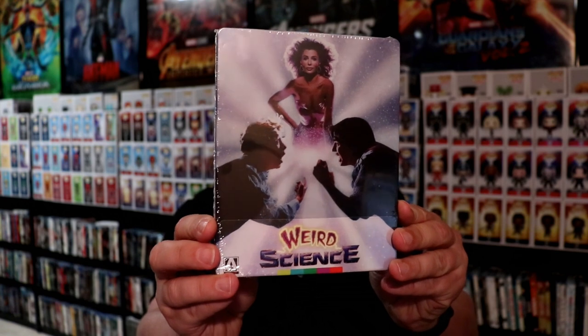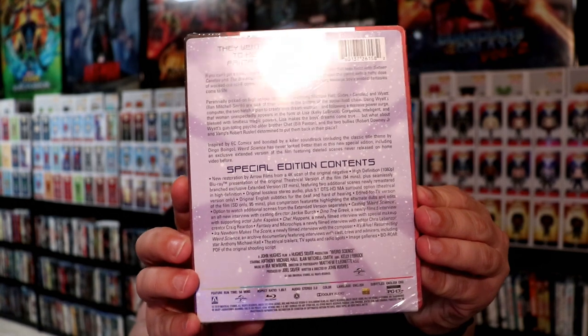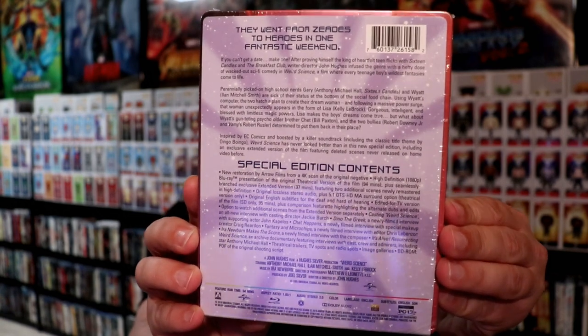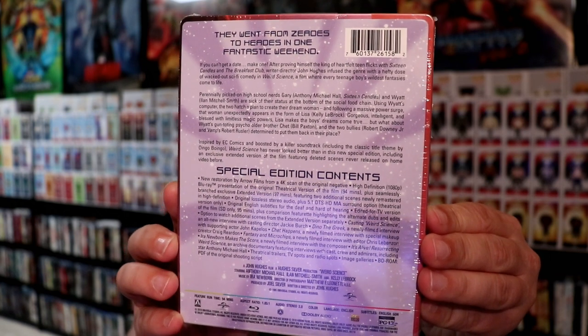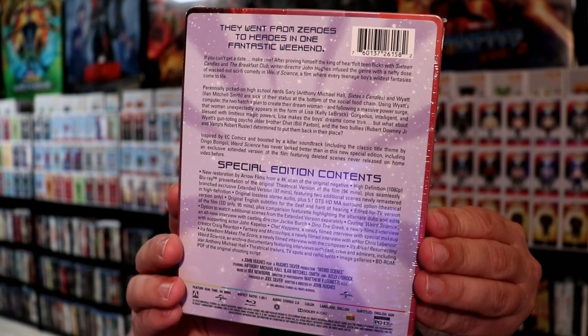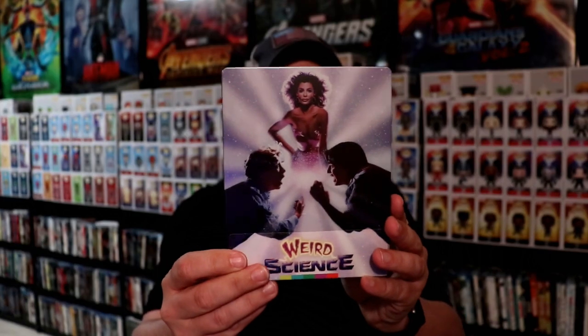I did want to go ahead and take time to show you what this looks like — very nice steelbook. Here is the back. Now if you would like to pause the video you can check out the special features. Got a lot of nice special features added to this. This right here is one of those movies from the 80's that I remember seeing. I was in high school during the 80's and I do remember this being released and we really enjoyed this movie.